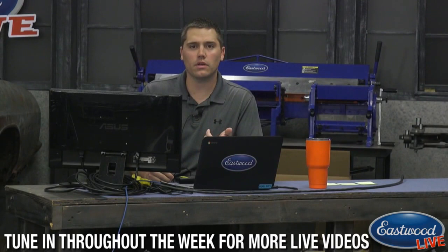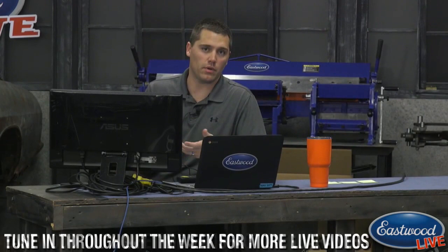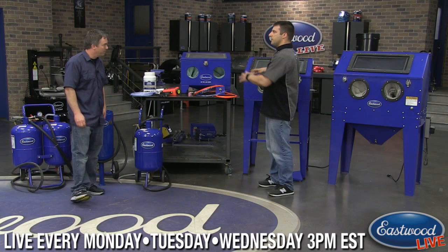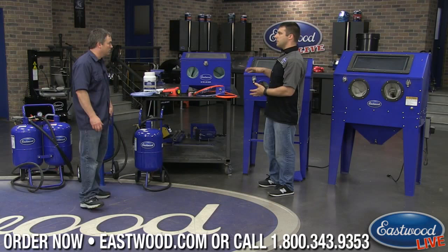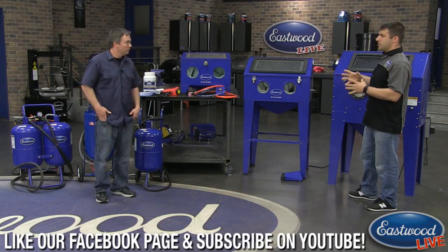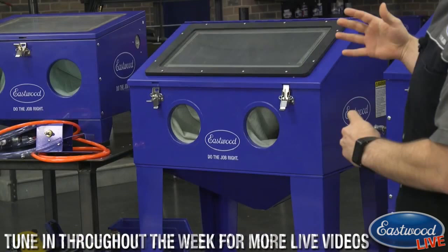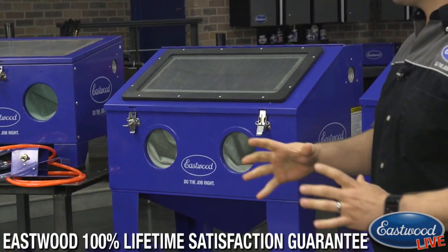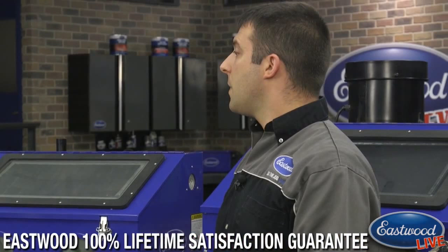A viewer asked about minimum and average CFM requirements. The two smaller cabinets use the same gun but have different pickup tubes, so you're looking at five to eight CFM to operate them properly. The larger 11 cubic foot cabinet wants nine to eleven CFM to get the most out of it. The key is having enough tank capacity and recovery time — with a smaller compressor you can still use it, but you'll need to pause occasionally, reposition your part, let the compressor recover, then continue.